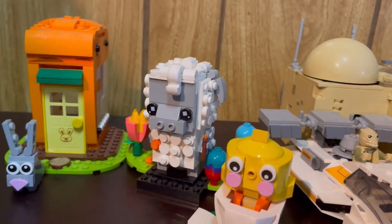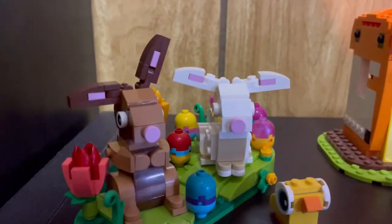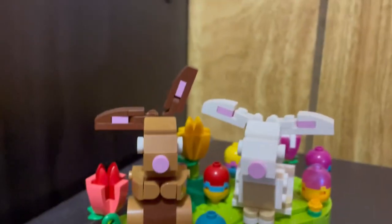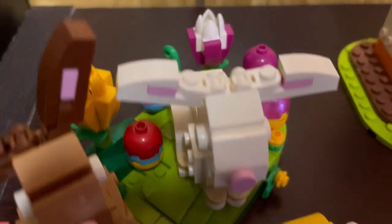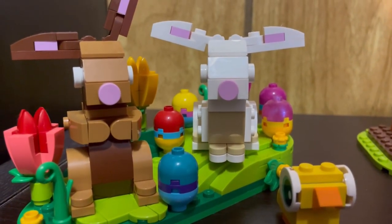These are sets that can be found at the LEGO store as exclusives. This bunny set has to be probably one of my favorite ones — it's honestly very fun to build. These little chicks right here were included in the set as well. I also love the way it's decorated with little Easter eggs; it just brings a pop of color and really does truly signify that it's an Easter or spring kind of set.